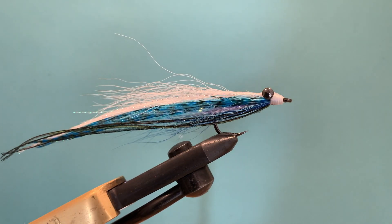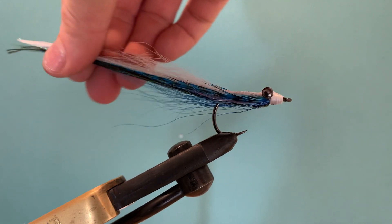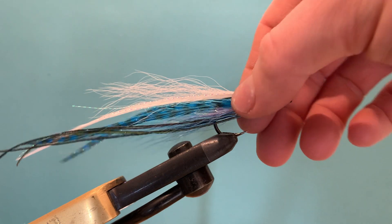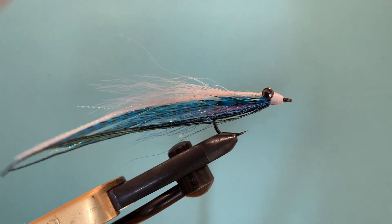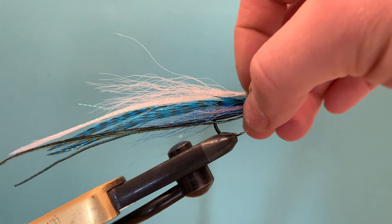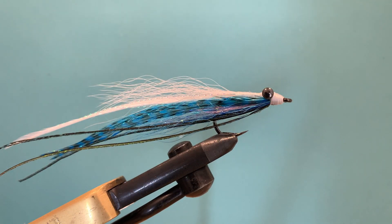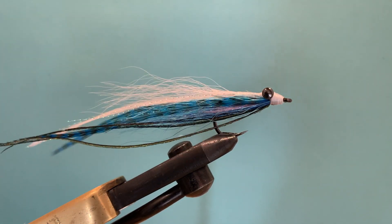This fly is going to be given away. If you'd like to enter the giveaway, make sure you're subscribed and leave a comment letting us know what species of fish you'd like to target with this fly. A week after we upload this video we'll randomly pick someone from the comment section and get this fly sent out to you. Thanks very much for watching — if you liked the video, please give it a like, and don't forget to subscribe if you haven't already.